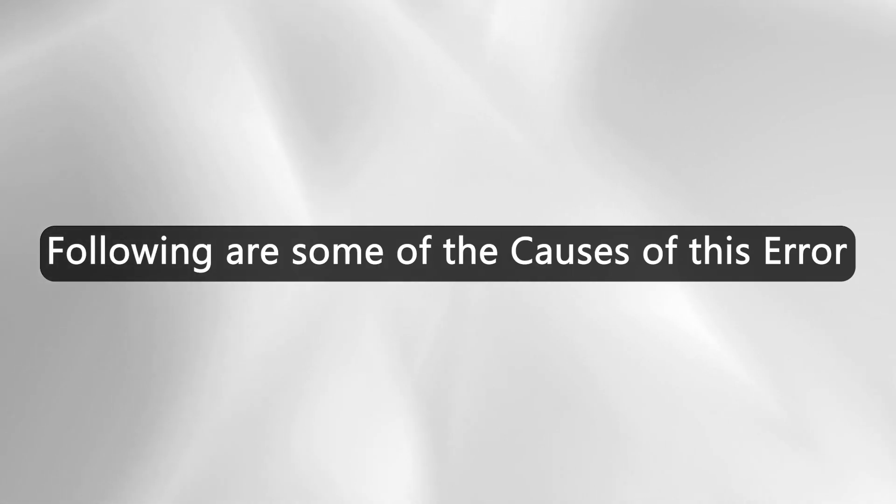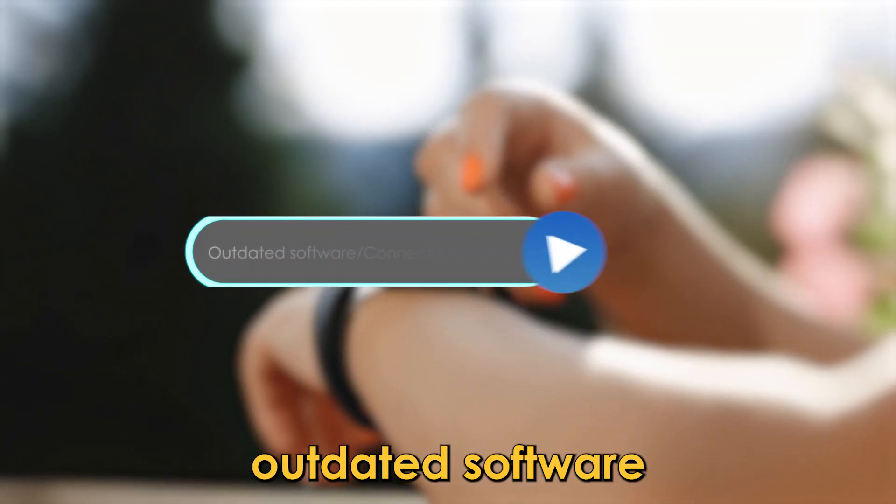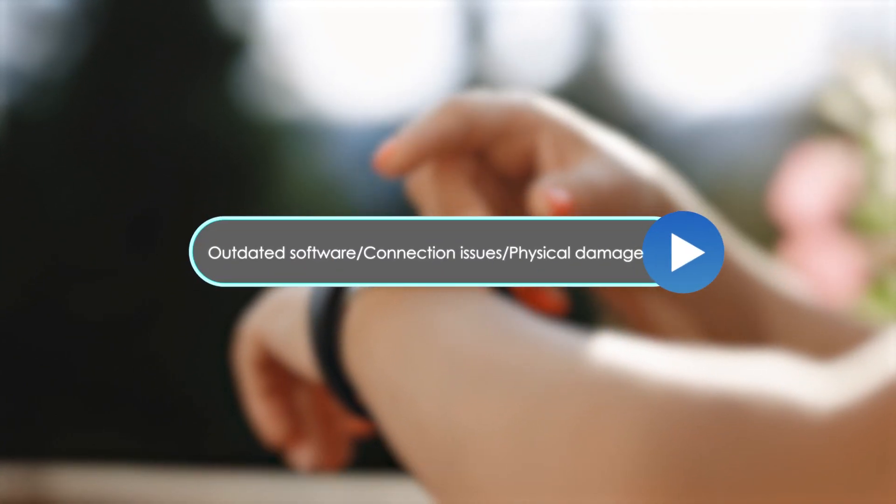The following are some of the common causes of the error code: outdated software, connection issues, and physical damage.